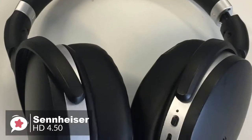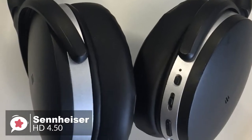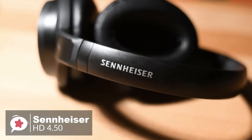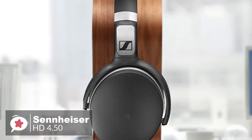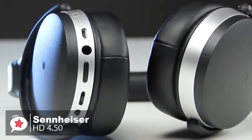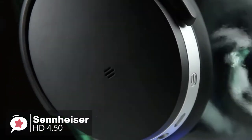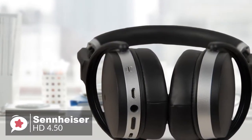The Sennheiser HD 4.50 offers excellent audio performance and manages to produce rich sound quality across all spectrums, giving you an outstanding balance between the higher sounds and the bass and drums, which is enough to work with a variety of styles. Bluetooth connectivity was simple to use — pairing with laptops or mobile phones is quick and painless — and the battery life is impressive, providing up to 19 hours of listening with noise cancellation on and 25 hours with it off.